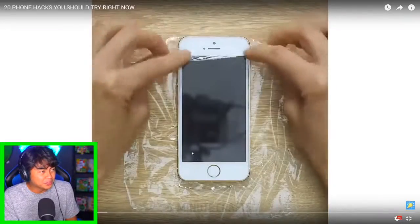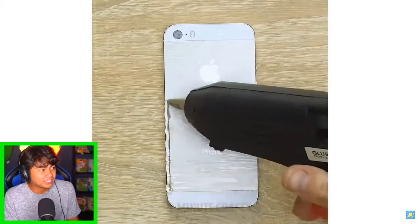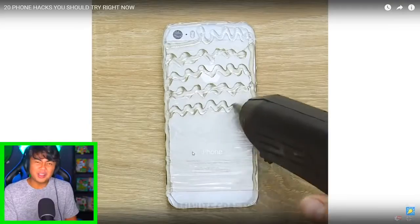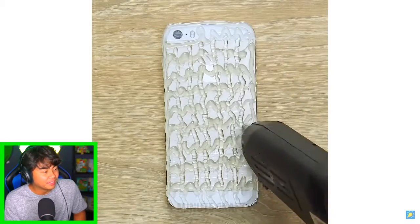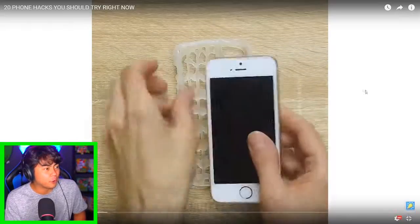All right, this is extra saran wrap — what are you gonna do with the saran wrap? You're gonna put it in the oven and it's gonna become fried chicken? Wait, what? Oh, you're making a phone case! Wow, you can literally design it any way you want, and then you wait for it — oh my goodness, that is magical. You take it off and it's a phone case. We need to try this!